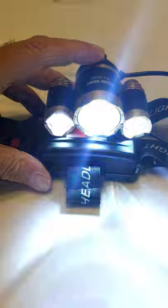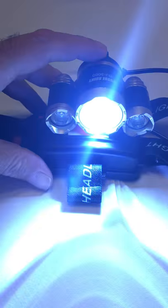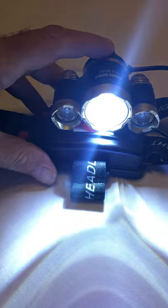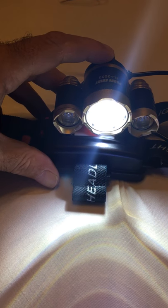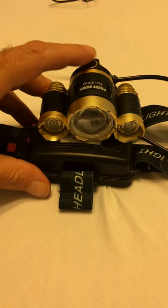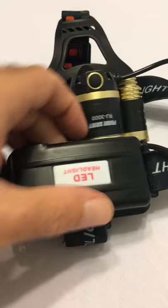The fourth click gives you what's called an SOS — a flashing signal in case of an emergency or to signal somebody. On this focus setting, the first one is a bright focused light and you'll also get a wider light off of that large one. Click it off and we'll show you the light patterns on the wall in a few minutes.